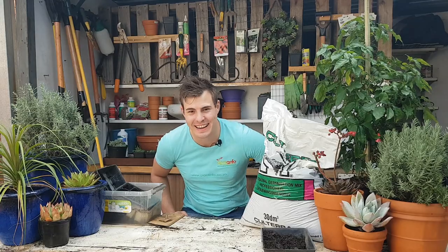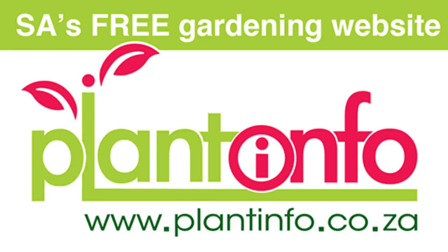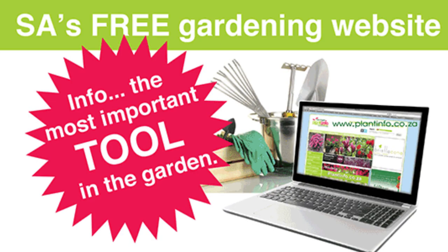Hello everybody, it's Karl Wilman, your garden guy, and today I'm setting up for a blooming good time. Come along and let me show you how we're going to grow some foxgloves. There are a few rules you have to stick to when it comes to sowing seed, especially when you're doing flowering plants.